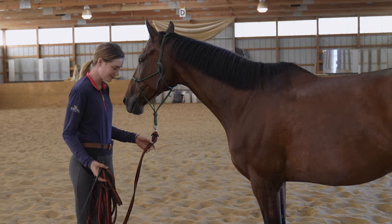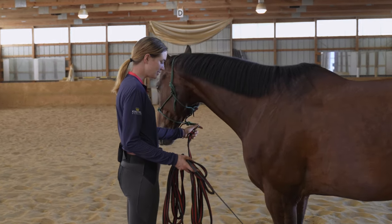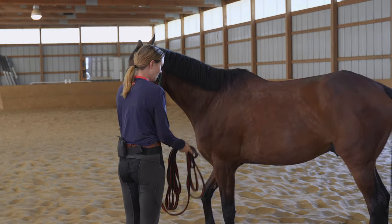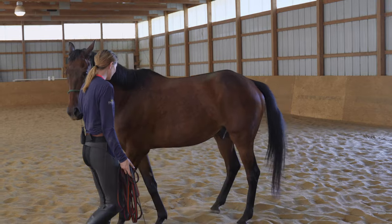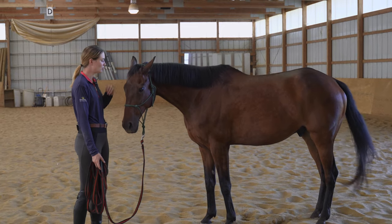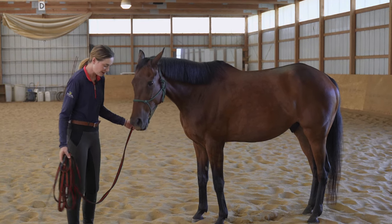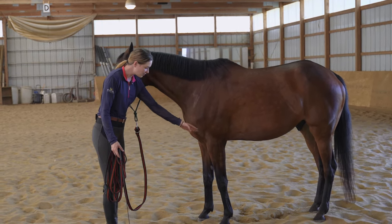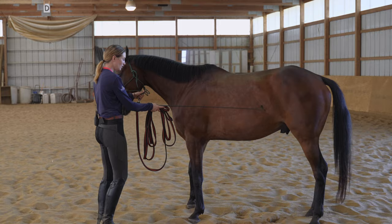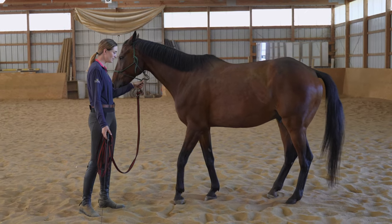I'm going to be stepping Crosby to the left, so my whip and excess line are in my right hand. I'll hold under the halter and direct Crosby a little to the left with my left hand, pointing slightly left. Then I'm going to tap him gently on his rib cage until he steps over. When he steps over, I'll step in front of him, apply a little gentle backward pressure with my left hand, and move him back to reward him. I'm just preventing him from going past me. I'll stand at the point of the shoulder, direct his nose left, touch him on the rib cage, and when he steps over, release and step him back.